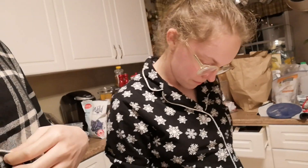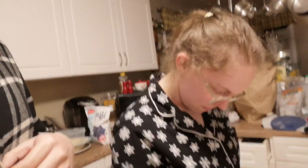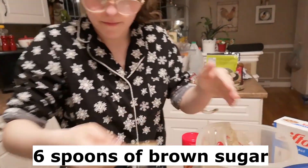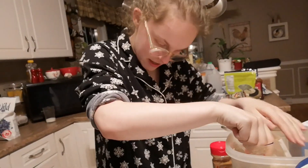Where does it come from? I don't know. Okay, so we're gonna take one brown sugar. We need six of these.